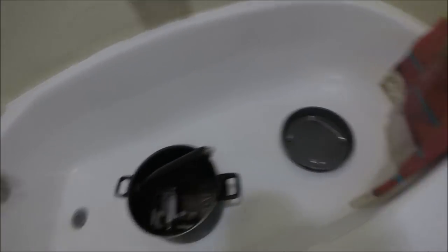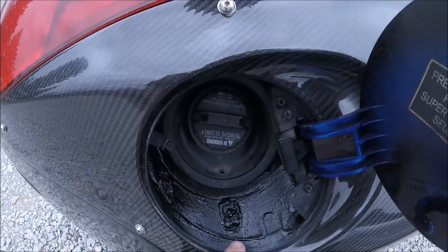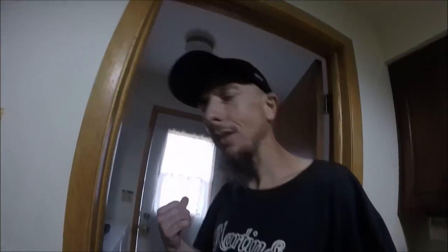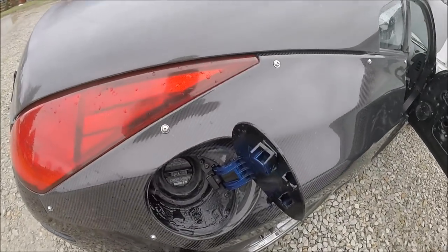I'm gonna go ahead and leave this stuff in here and just keep coming back to check on it every hour and see if it starts eating through. The main reason I'm leaving it in there is because this stuff stinks so bad. I'm waiting for this first coat to dry — getting close — then I'll go ahead and put another one on there. I'll put another coat or two on in a minute, let that stuff in the bathroom soak overnight, and we'll check it out tomorrow.